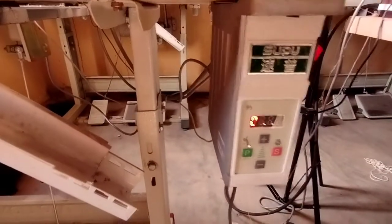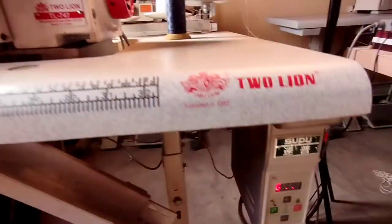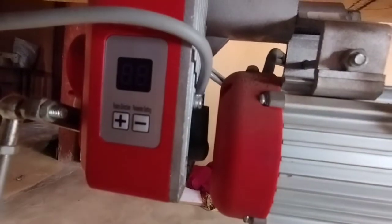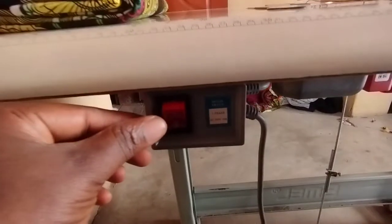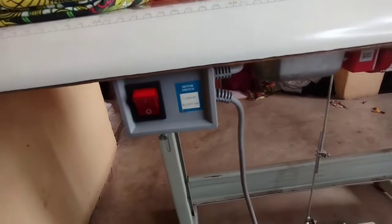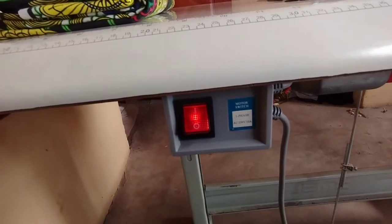Now let's go to the second type — the attached servo motor. I'll show you how to adjust the speed on this one as well. When I turn the machine on, you can see the power button is here at the front. You press it and the light comes on.